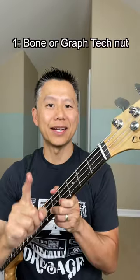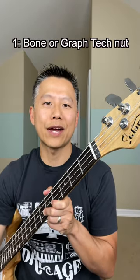Let me show you how to turn a cheap bass into a killer bass. Step 1: replace the plastic nut with a bone or graph-type nut.